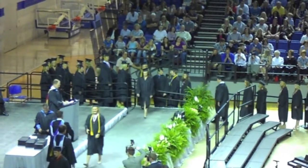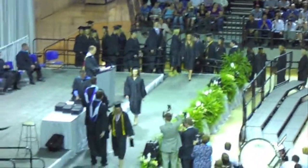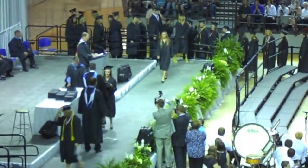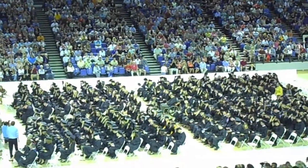Jessica Lynn Short. Allison Ann Short. Ladies and gentlemen, I am proud of the Southampton Grandway Flash.